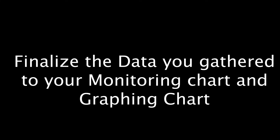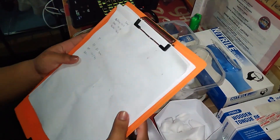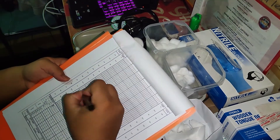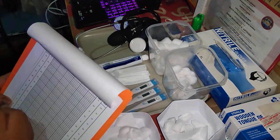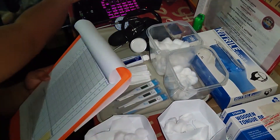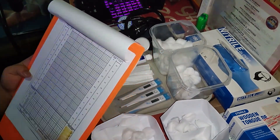After gathering all the data needed for the vital signs, we must now transfer it to the monitoring chart and the graphing chart. Using our notes, we may reference it to our charts and monitoring chart. After we finish with our procedures, we must not forget to sterilize our equipment and sanitize our hands. That's all for our return demonstration — thank you.